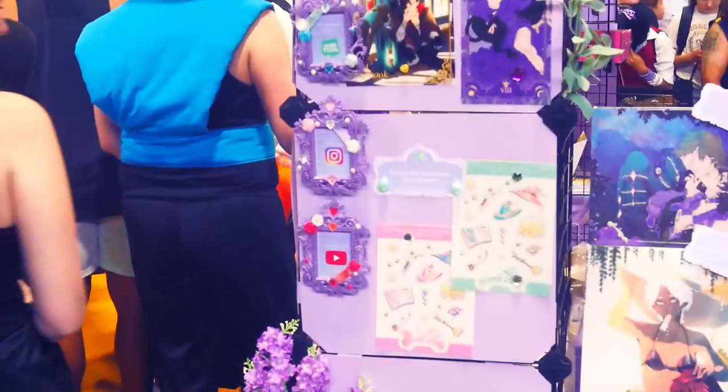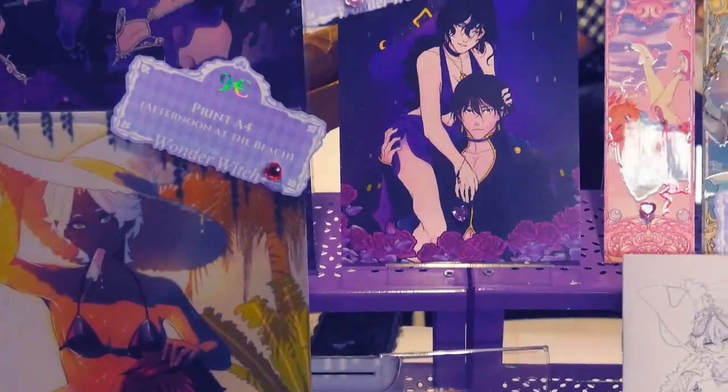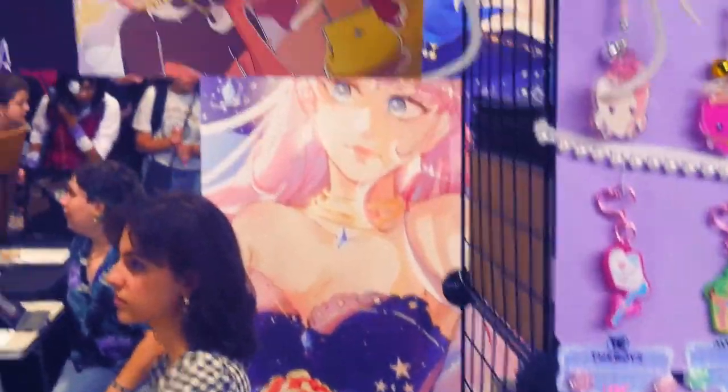Hello everyone! Today I will show you how I prepared my booth for Japan Expo Paris 2023 with tiny tips and every detail I made. This is how the booth looked like, and let's go to the video.